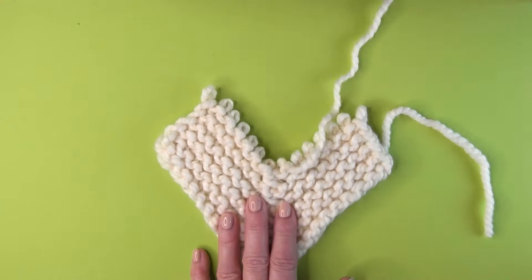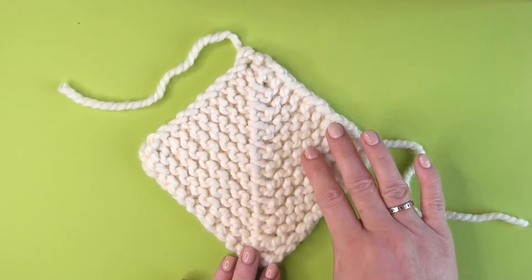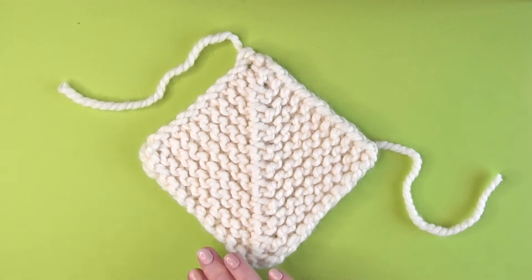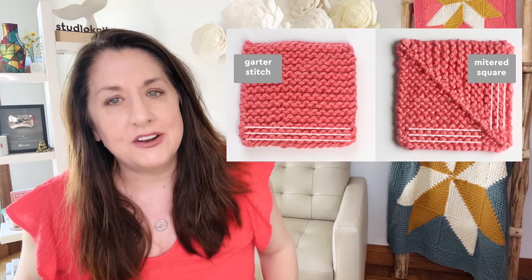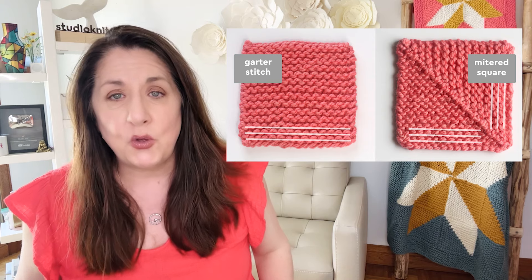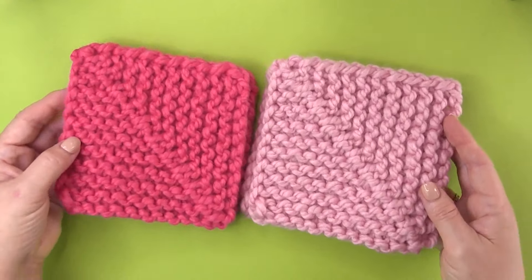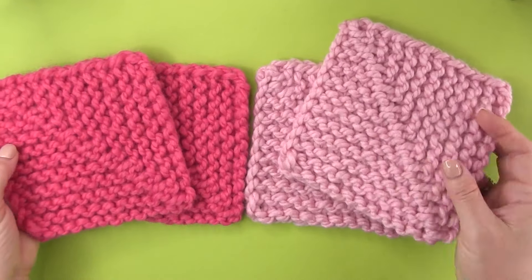Mitered squares are knit from the outside edges toward the center, with decreases that form a neat symmetrical pattern. So, like a miter joint in woodworking, mitered squares use decreases that pull the edges inward. Most are done in garter stitch, keeping them neat and perfectly square.